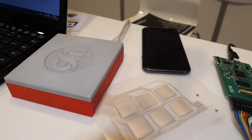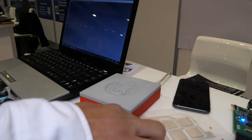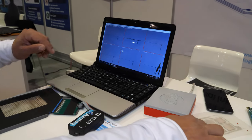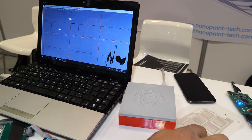Over there is a piezoelectric ink — it's a pressure sensor. It has a response on the laptop. It will be able to measure like an ECG.